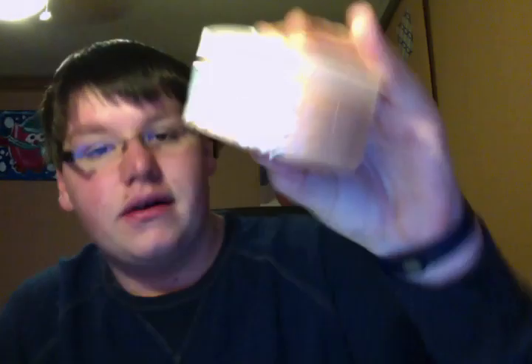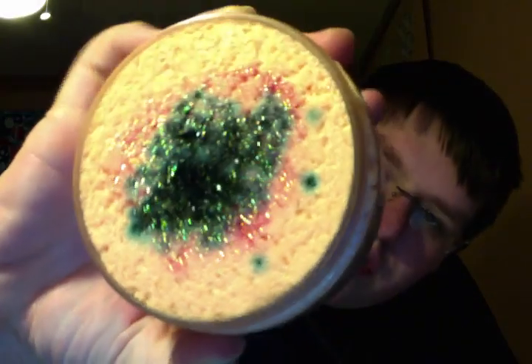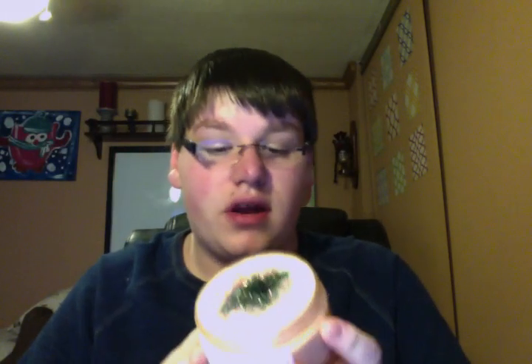The other free sample I got is a full-size 8-ounce Fairy Bonfire Body Scrub. It's orange with black and pink glitter all over the top. This one smells fruity, but it also has this very smoky bonfire-type smell, which is really, really cool. I'm probably going to save this one for the fall because it smells just very woodsy.